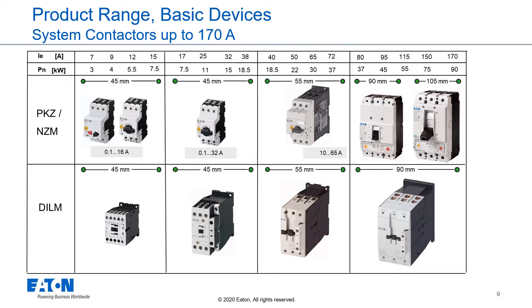Our contactors can be easily combined with motor protection circuit breakers to motor starter combinations. Together with our PKZ and PKE devices up to 16 amps, we can combine frame size 1. With our PKZ M0 and PKE devices up to 32 amps, frame size 2. With our PKZ M4 and PKE 65 devices, we can combine frame size 3 up to 65 amps. Frame size 4 can be combined with NZM1 and NZM2 circuit breakers with motor protection features.